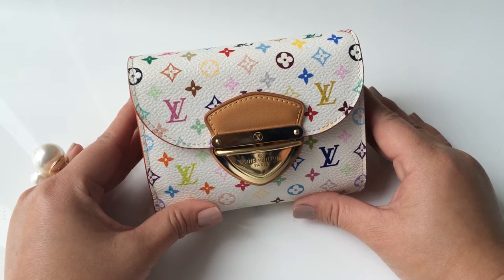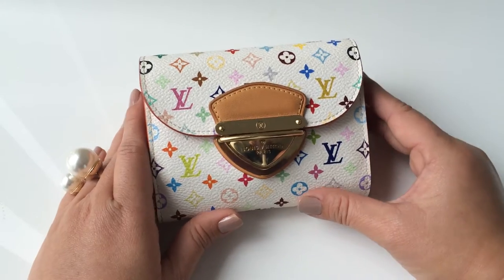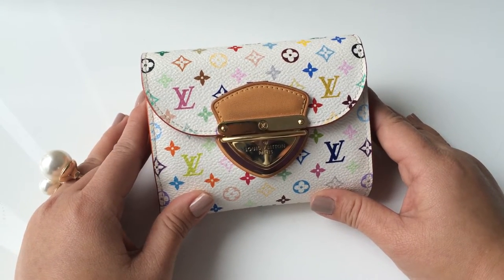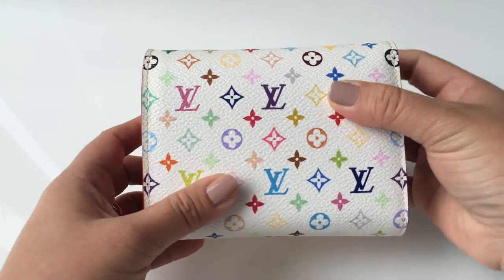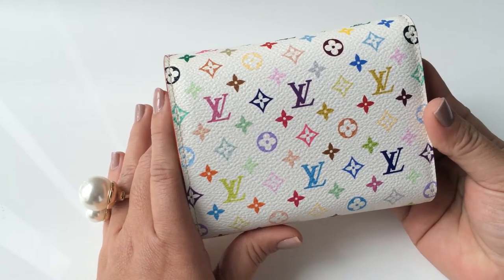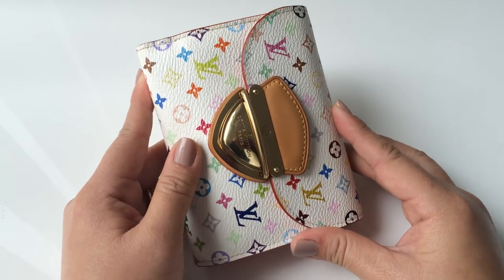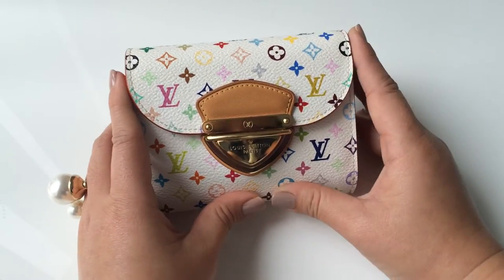If anyone is interested in this line, they should start to collect some before it's gone. Today's item is this wallet — I got it pre-loved but in very good condition, it can be called like new. I really love pieces in white. I do have one piece in black (the noir) but I prefer the white, which is the blonde. The wallet is quite compact — I can check the measurements and post them in the info bar below.